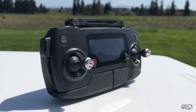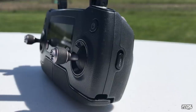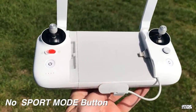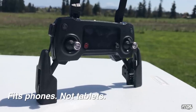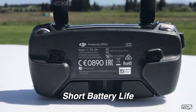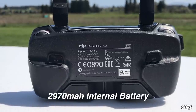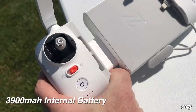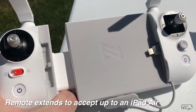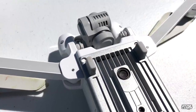The Mavic Pro controller has a built-in screen and uses OcuSync transmission, which I think is better than the X8. It also has a physical sport mode button, whereas the X8 requires going into the app. The Mavic Pro folds out to accept standard-size phones, but not tablets without a converter. Its battery is 2970 mAh, whereas the X8 remote has a 3900 mAh battery and is large enough to accommodate an iPad mini without any converter.